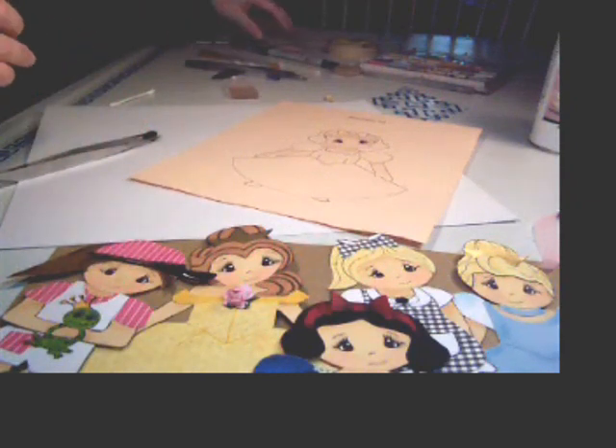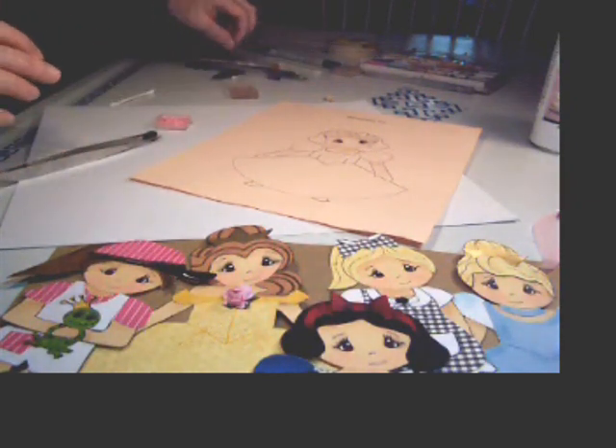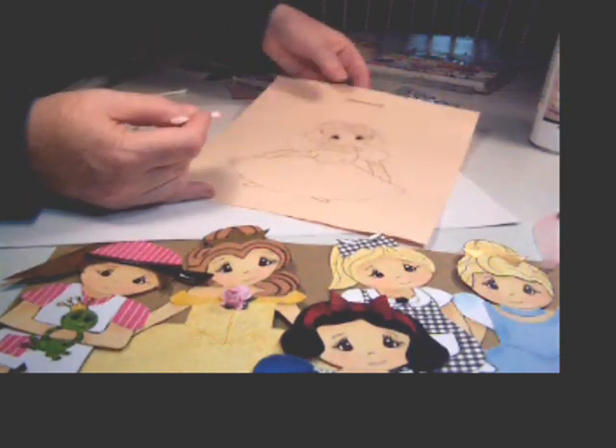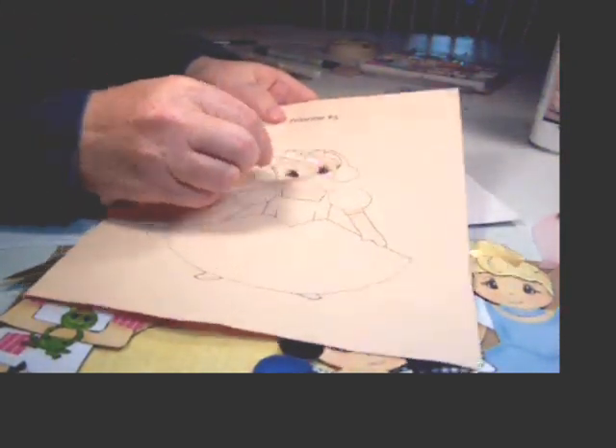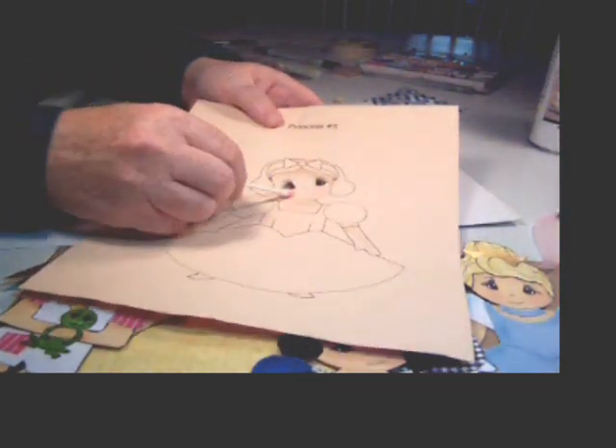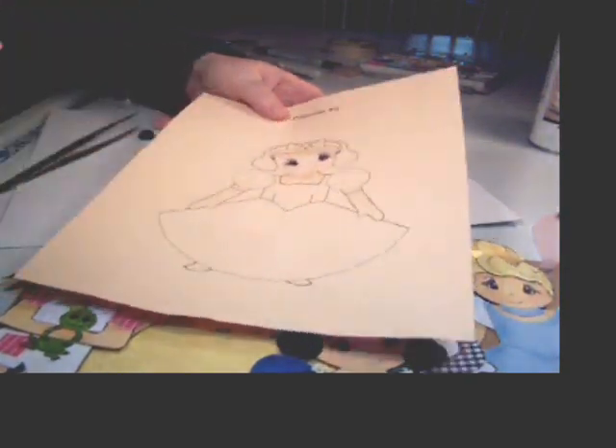For the cheeks, I'll take another Q-tip and I like the pink chalk, and I just put it on. You might have to do that a couple of times. You see the black I got there accidentally — I will take that off with masking tape.